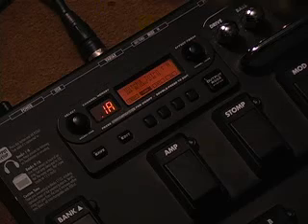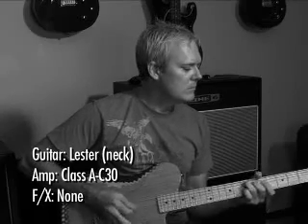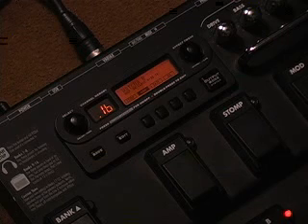It's a Les Paul through an AC-30. It's just real simple and real clean with a little hair. Just an anthem of guitar, really. And the second sound has just got a little modulation and a little delay on it.